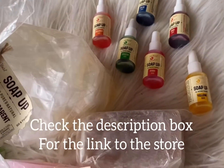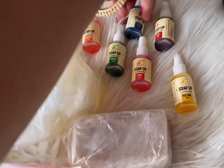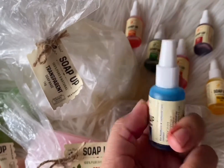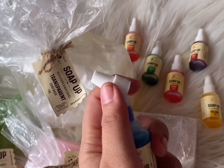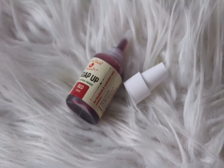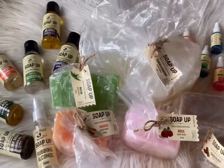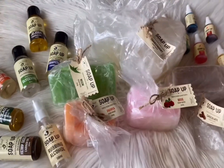The new colors look so vibrant, and the best part is that they come with a dropper. This is the very promising Soap Up range, and as you all know, I've been long associated with this range.